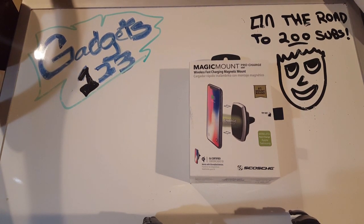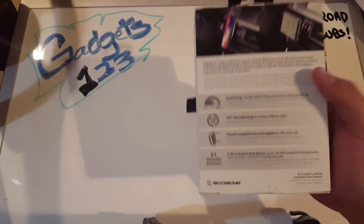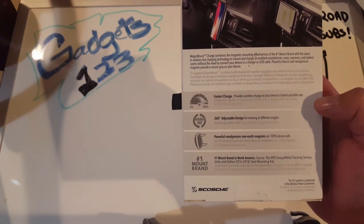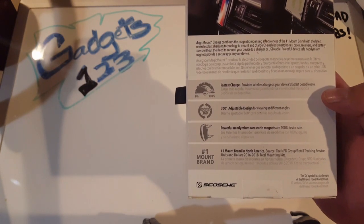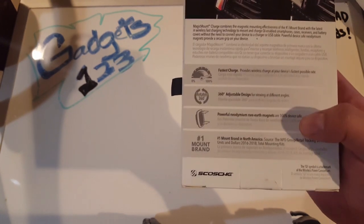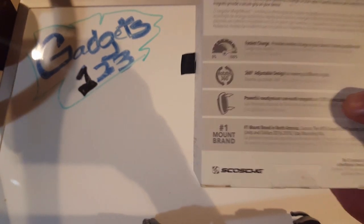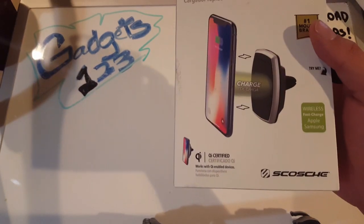For most phones available nowadays, let's check it out and see what it comes with. Going over the back real quick: it has fast charge, provides wireless charging at the fastest possible rate. 360-degree adjustable design - makes sense. Powerful rare earth magnets are 100% device safe. They always have pretty good magnets, and they say they're the number one mount brand in North America, which they actually are - a lot of people love these Scosche mount brands.